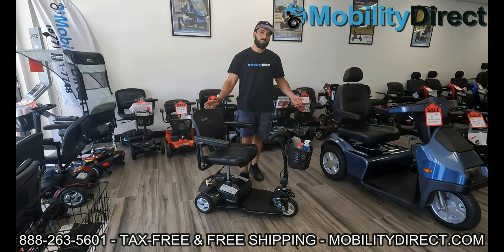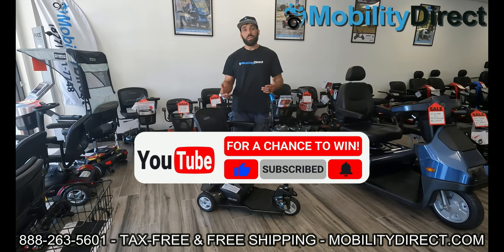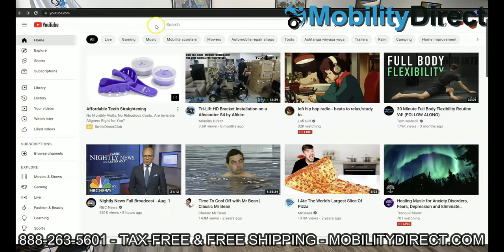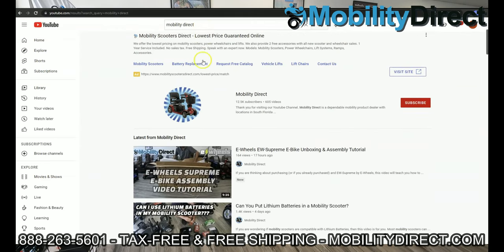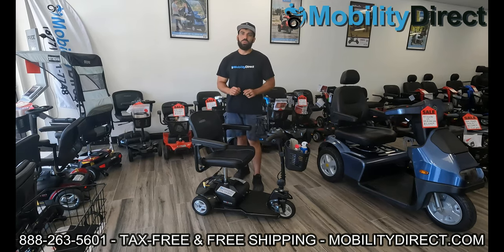I also want to say that if you subscribe to our YouTube channel you're automatically going to get entered into our monthly giveaway. We're giving away free mobility scooters, accessories, all kinds of goodies once per month, so make sure you subscribe if you want to automatically get entered. Now I'm going to show you the last winner on the screen so you know it's legit and we'll be right back with you.